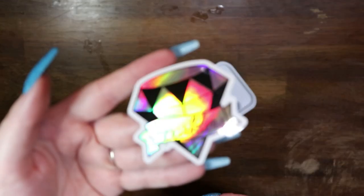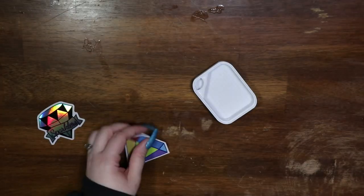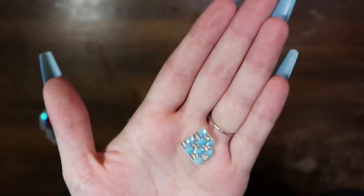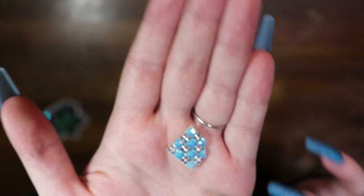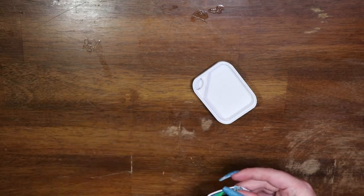We've got their logo. And then a little one that is grid textured — it looks like it was almost diamond painted itself. Super, super cute. I always love the little stickers they include.